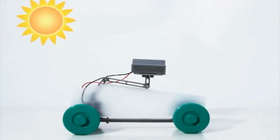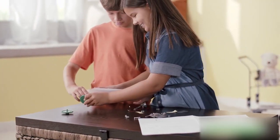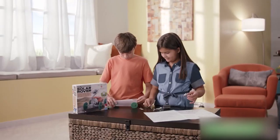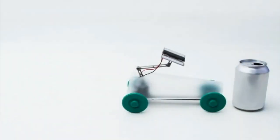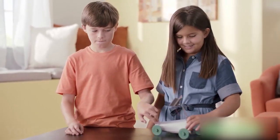This solar-powered rover teaches how sunlight is converted into energy. It takes around 20 minutes to assemble. The kit comes with a plastic body as well. Direct sunlight is needed — anytime a cloud moves over, it stops moving. It's great for its price.